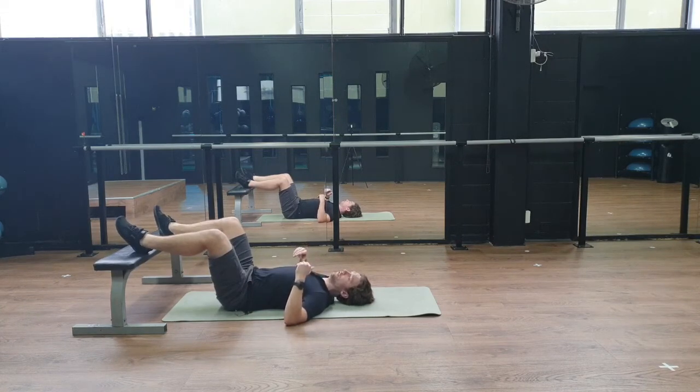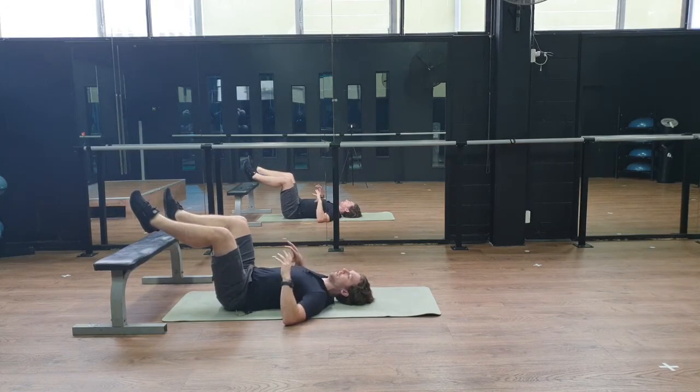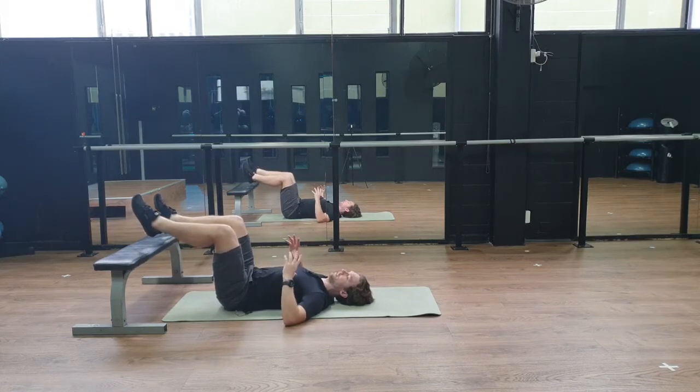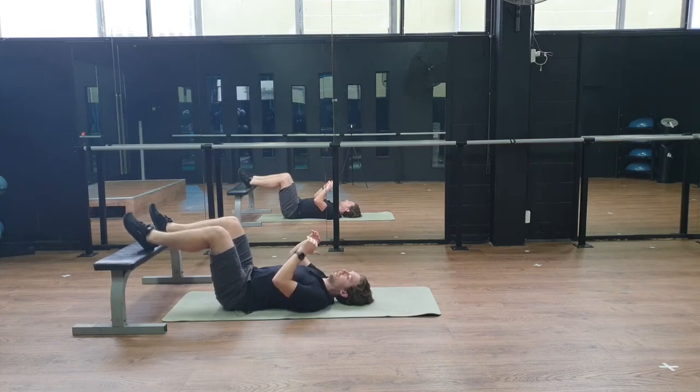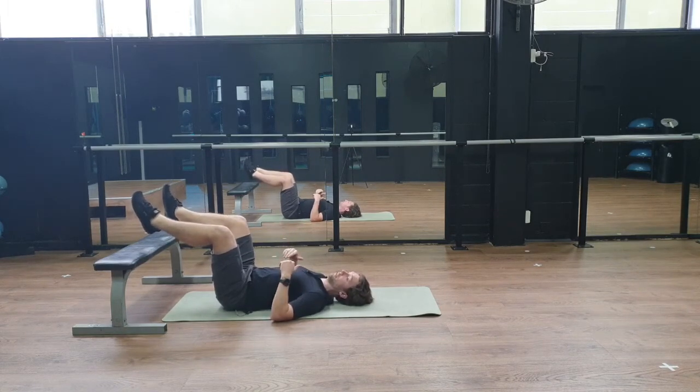To add a level of coordination and challenge things a bit, you can lift one or two legs off. That means you now have to stabilize and keep your legs up while still breathing in that 360 direction. This might be where you start to shake a little — if so, come back to heels rested. If that's too easy, bring one heel up, then go two heels up, and try to get five breath cycles. Then rest and go again.